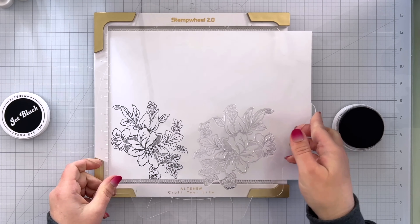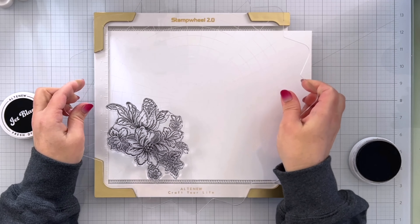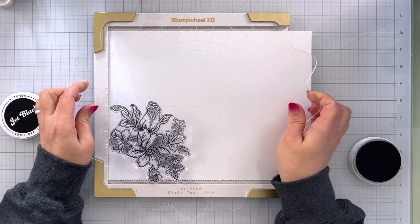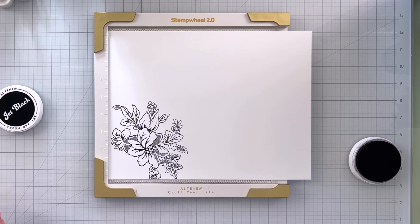I'm going to go ahead and ink it again, flip this over and make sure I get it lined up. Stamp it down and lift. So pretty.